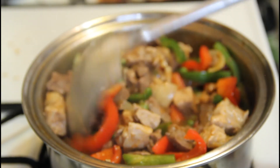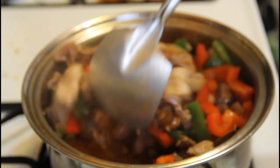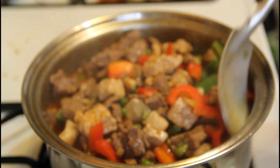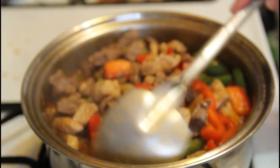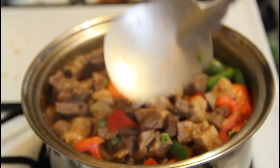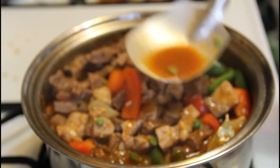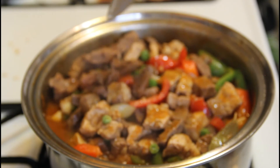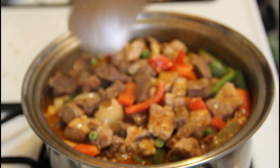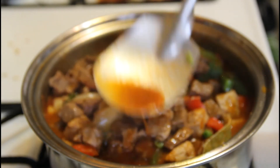Okay, let's mix it. If you know, some people who make afritada also include liver — beef liver or chicken liver — it adds flavor as well. But nowadays we are trying to consume less sodium, because as you know we're not doing physical activity every single day. So you have to lessen your meat consumption as well.